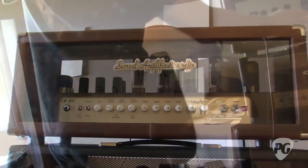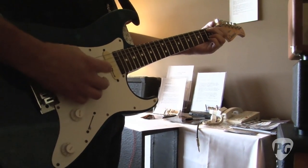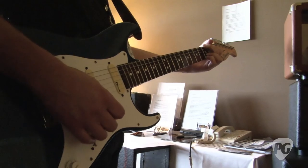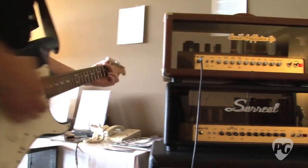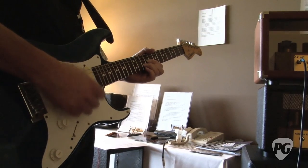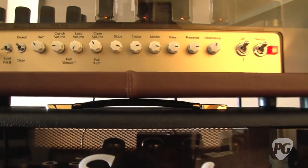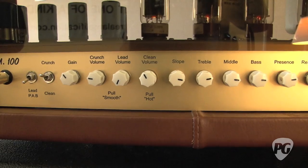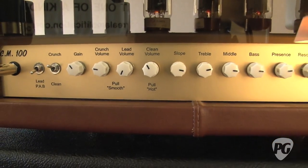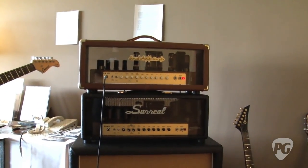Should we plug that in and have a listen? All my high-gain amps come with a nice little clean channel. How loud can you get that and keep it clean? The clean channel mirror is a super lead — just a tried and proven circuit, so I stick to it, just modded a little bit.